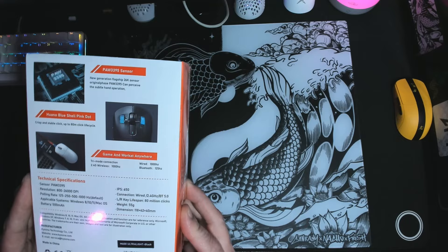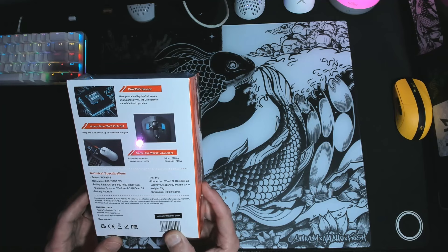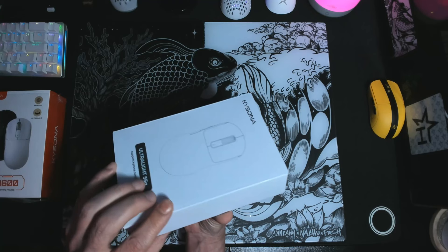Kassana puts it all on the box, including the type of switch. As a mouse guru, I want to know what kind of switches are installed — that's a purchasing point for me. As for outer packaging, well done, Kassana. Very clean indeed. To save a few seconds, I went ahead and cut the plastic loose at the top of the mouse box. Upon opening, you are greeted with a plain extra-protection box with a Kassana signature and a black and white picture of the Kassana M600.